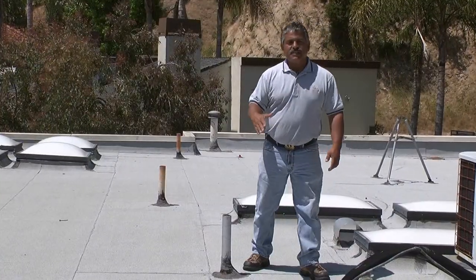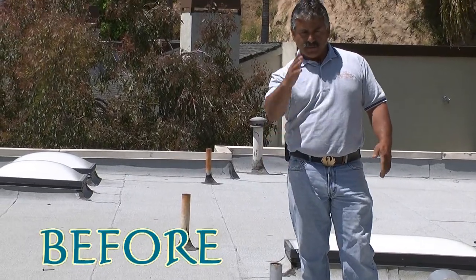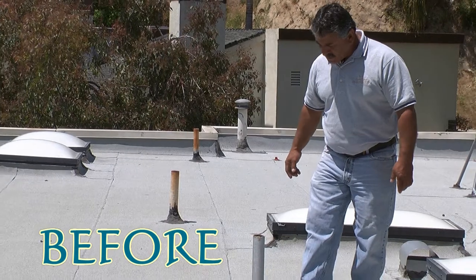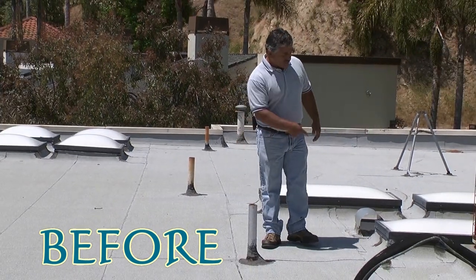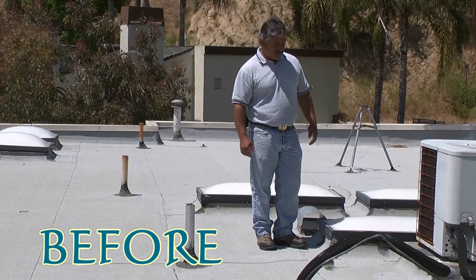The roof that we're standing on right now was installed three to four years ago. It's a 20-year roof covering and should last over 20 years. When it comes to this type of roof covering, you have to stay on ply and it has to be parallel. As I walk around these pipe flashings, it's a little baggy. Same thing with the wraps around the skylights — it appears to be failing too.